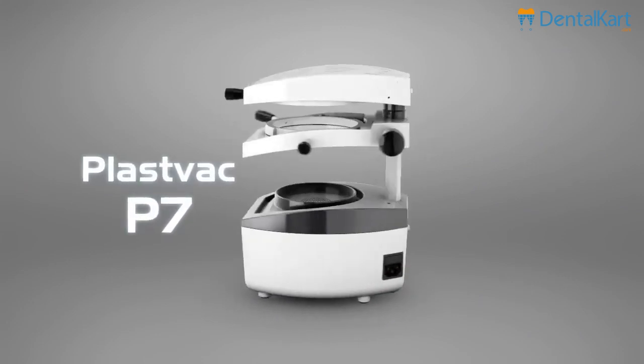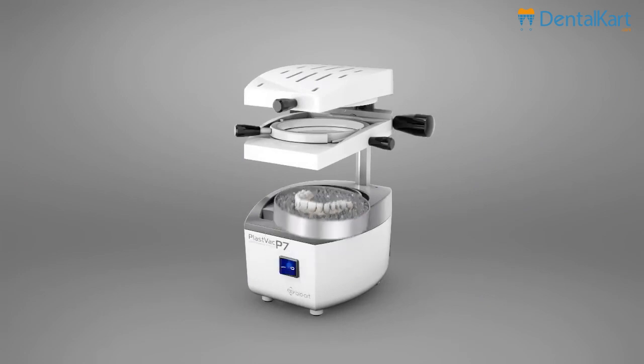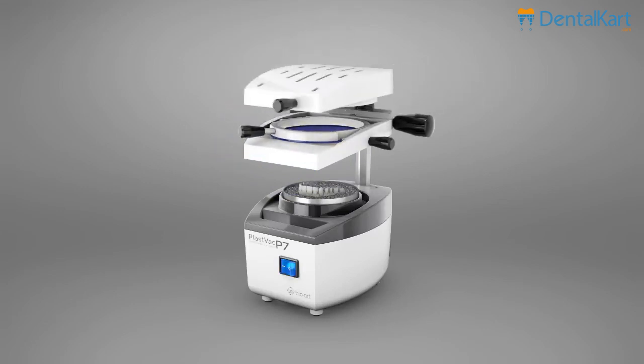PlastVac P7. The vacuum forming system is a process where a sheet, which can be of different materials, is heated and conformed on a plaster model by vacuum to give the sheet the desired shape.